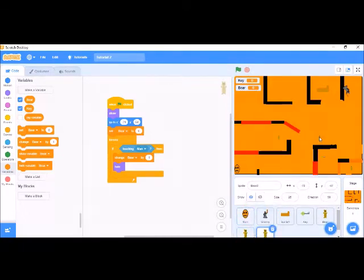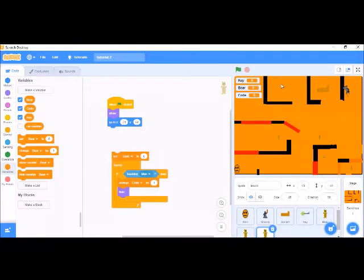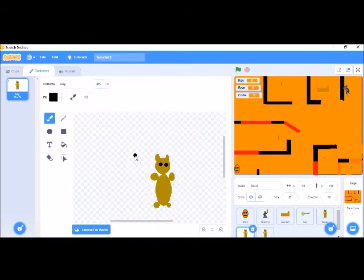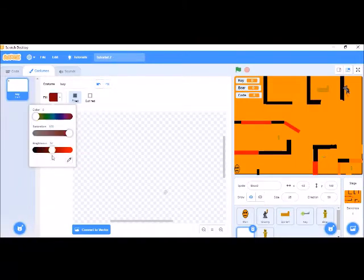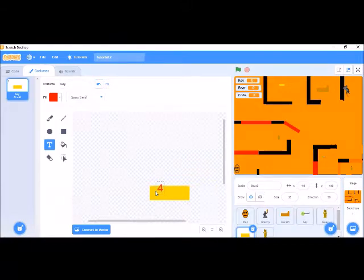Now we need to make a 'code' variable. We'll position it on the x and y axis, and change the costume for the code object. Let's make it yellow — that's looking nice. We can write any numbers we wish, so let's write 4982.